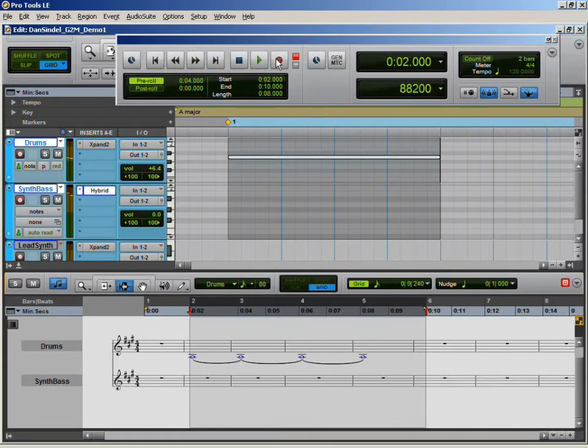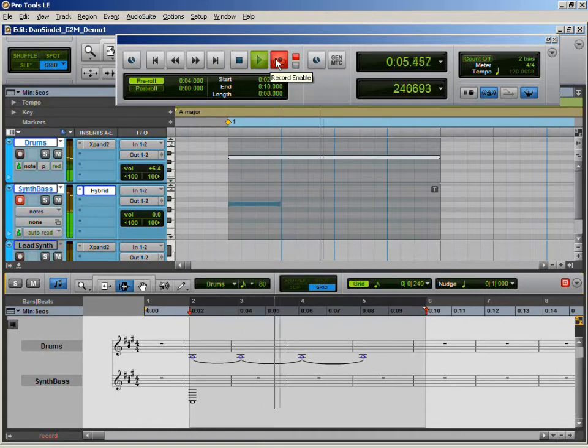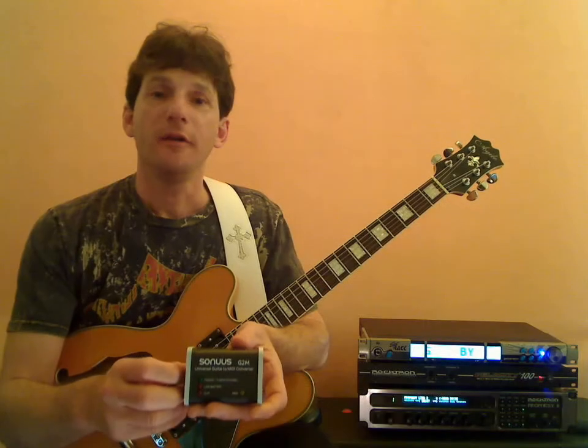Let's record enable our track and give it a try. As you can see, the MIDI data is drawn in real time. If you've been looking for an affordable way to tap into MIDI guitar, then the Sonus G2M is definitely a hot product worth checking out. All right, you guys — we'll see you soon.